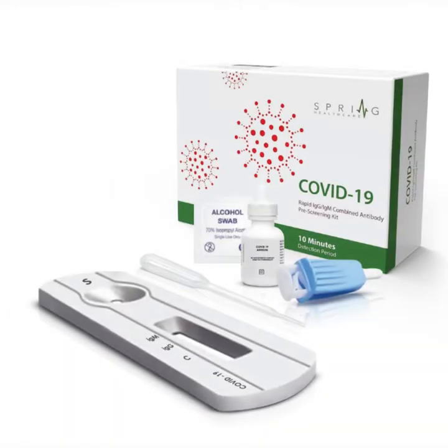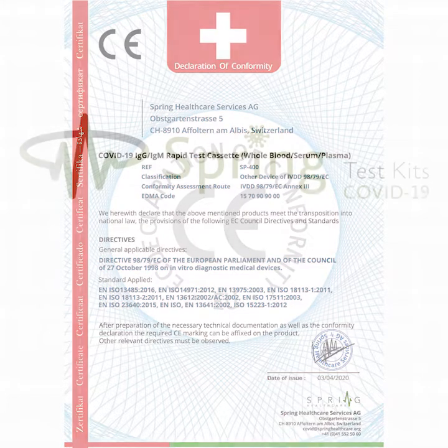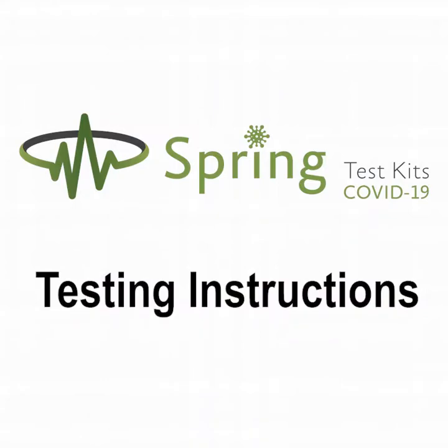Spring Test Kits is proud to announce that we are one of the first companies with a rapid test for COVID-19 IgG IgM. Our product is made with the CE certification mark in order to fulfill the highest European standards. We present to you instructions for the proper use of the COVID-19 rapid test.